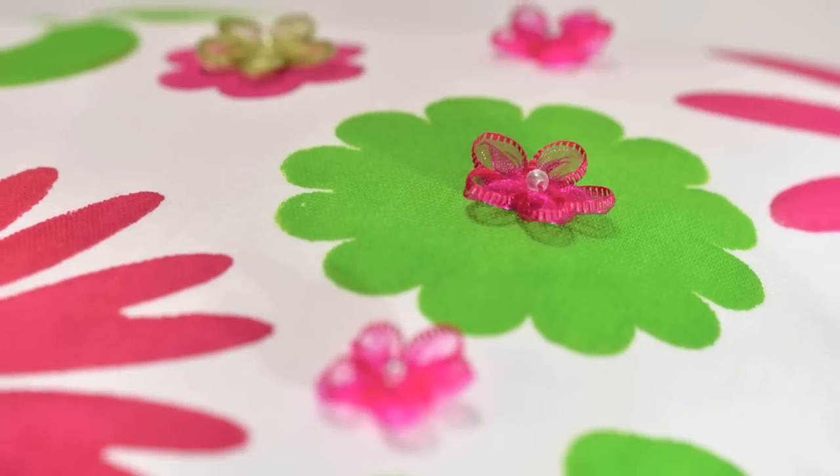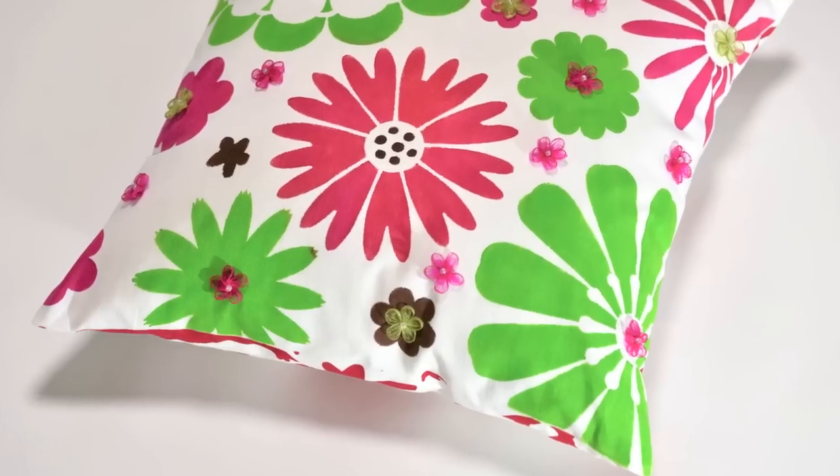Look how cute these little daisy flowers look on this pillow. It makes all the difference, doesn't it? And they're simply glued on.